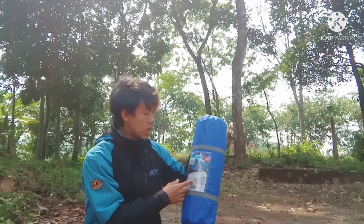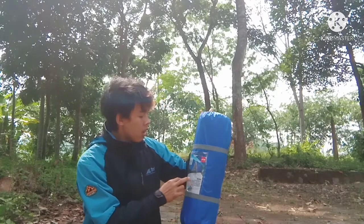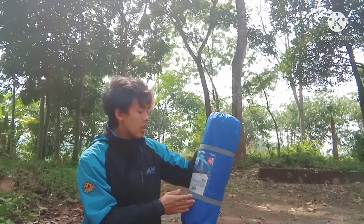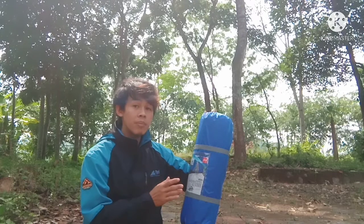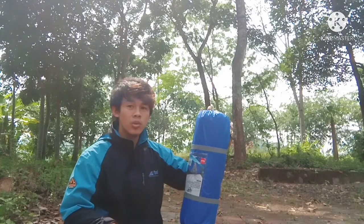Untuk material outer-nya 210T, dengan PU 1000 mm, koti grip stop. Untuk inner, 190T Polyester breathable, yang artinya 190T ini adalah jumlah benang per inchi, atau mudahnya ini adalah 190 benang per inchinya. Jadi semakin besar angkanya maka semakin tebal untuk kainnya teman-teman.